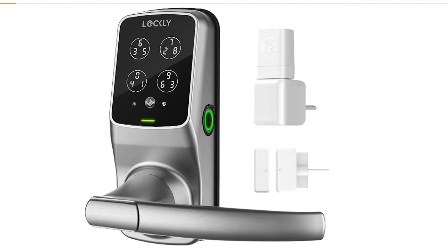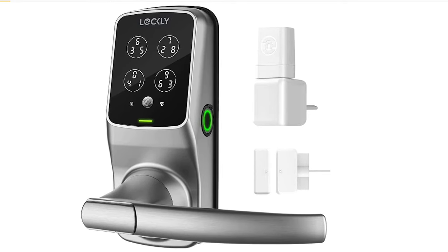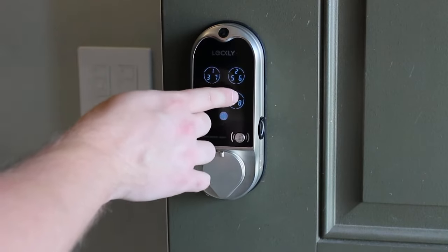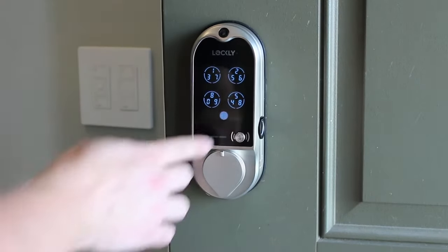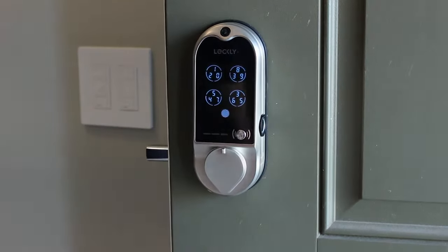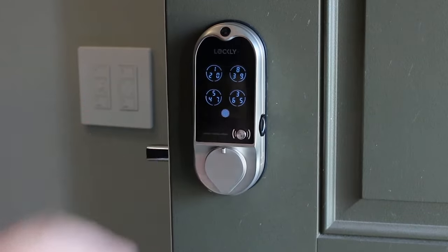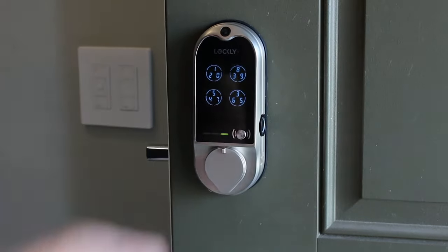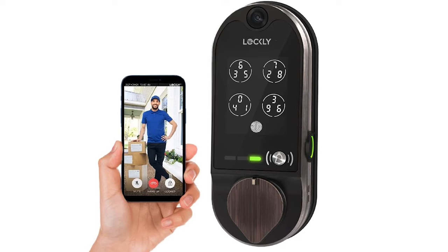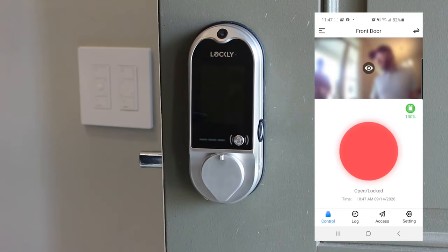Lockly currently has two very popular smart lock options on Amazon. The first is the Lockly Secure Pro — a Wi-Fi lock with keyless entry where the numbers move around on screen for added security. It has a 3D biometric fingerprint sensor, connects via Wi-Fi, has good battery life, and includes a physical key for backup. If you want a video doorbell built in with a camera, that's going to be the Lockly Vision, which has all those same features plus the video doorbell.